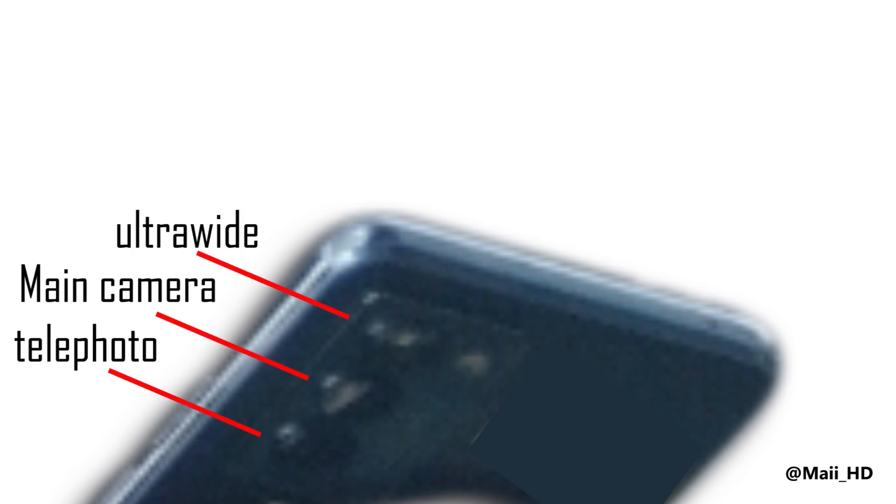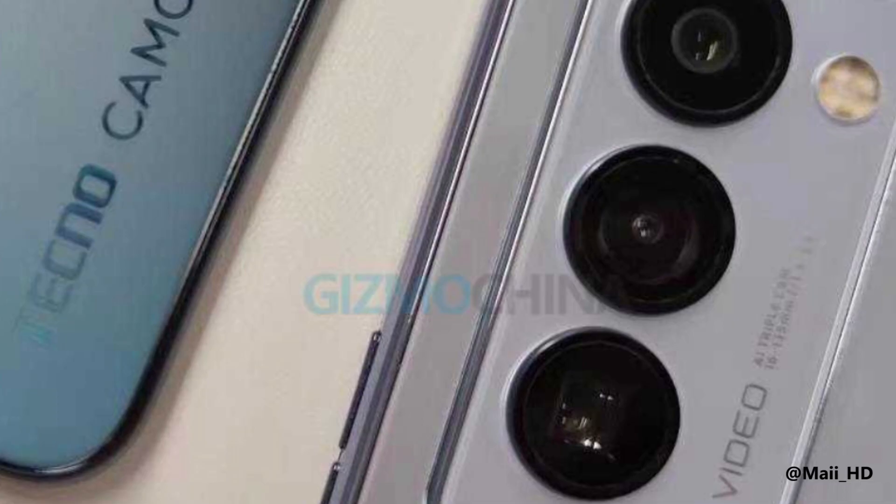These right here are images of the Tecno Camon 18 Premiere. Zooming into the picture, you can see that the camera sensors or lenses are all arranged vertically. You have triple rear cameras with a vertical arrangement and flashlights at the top of the camera module. The camera module is not bumpy like what you have on the Infinix Zero X Pro — the design is very simple.